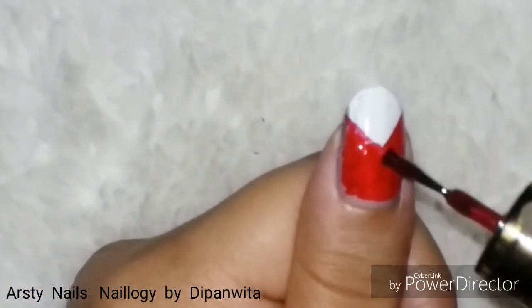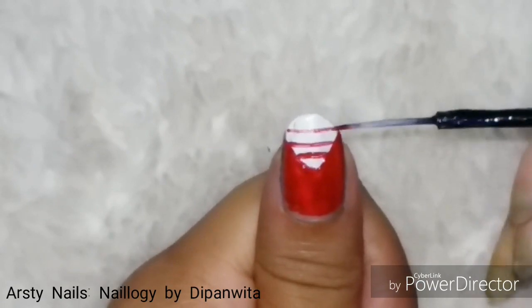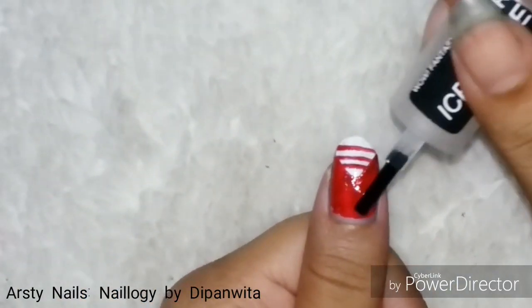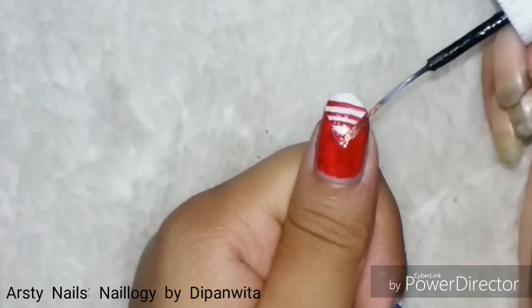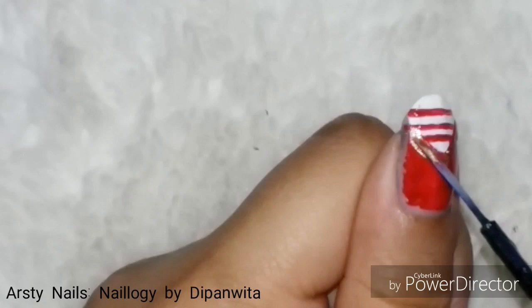Please do subscribe to my channel if you want to see more such themed, different types of nail art — it will mean a lot to me. Putting on matte top coat again, because after that I'll be putting on golden nail polish for some detailing and I want it to show prominently.